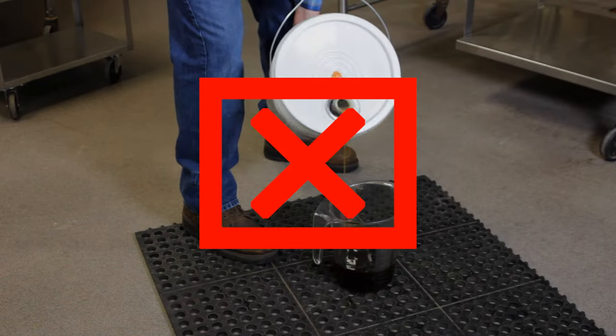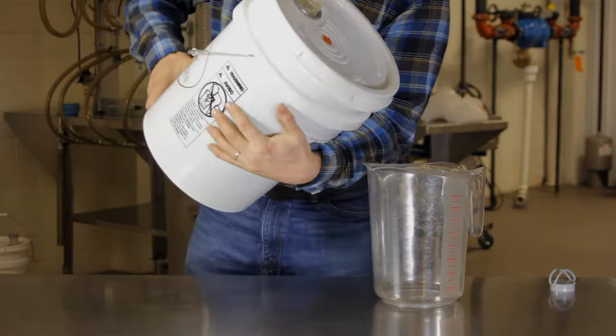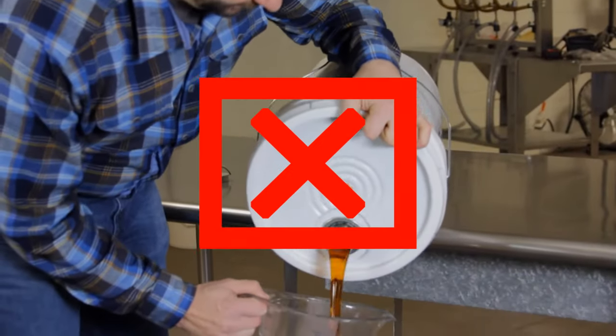Don't waste time trying the glug-chug method. Don't strain yourself lifting a heavy pail. Don't put yourself in an awkward position.